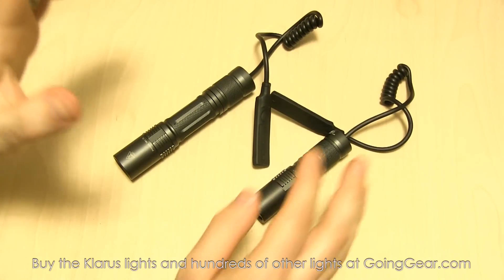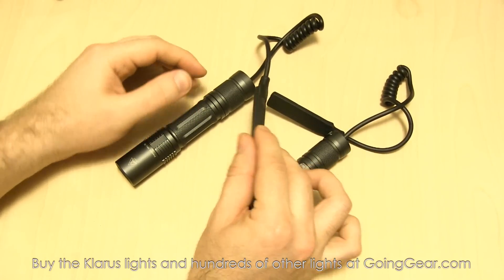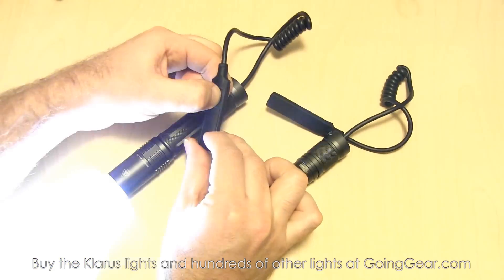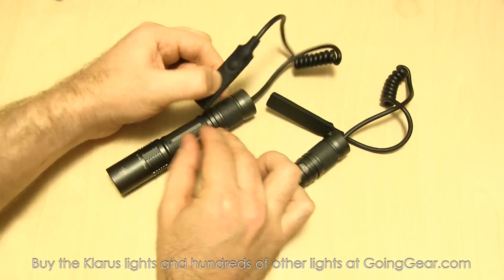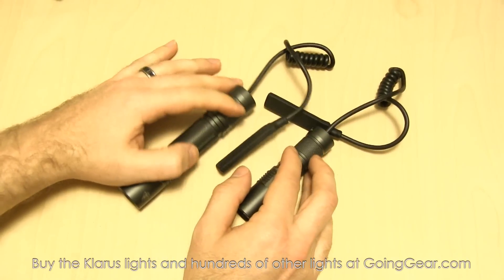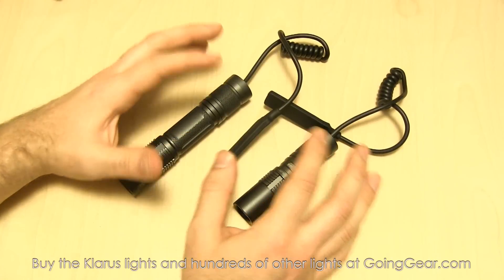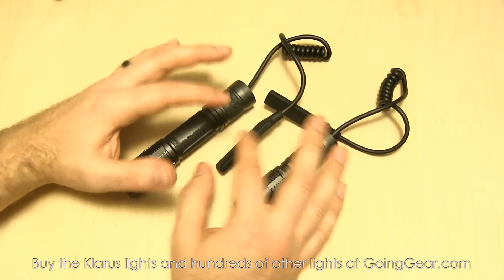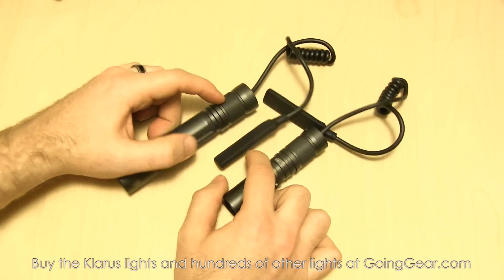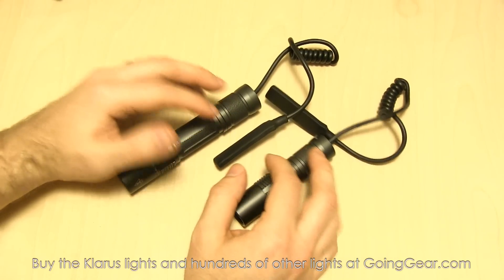So that's the new TR-11 and TR-12 remote pressure switches from Klarus. Really nice, really well made — the first ones I know of where you can instantly access strobe and still have your constant on, which is pretty cool. You can get these from us at goinggear.com. If you have any questions or comments, reach us in the comments or at goinggear.com. If you like the videos, be sure to subscribe — we put out a ton of videos covering flashlights, tactical stuff, fire starting, outdoor gear, and more. Thanks for watching.